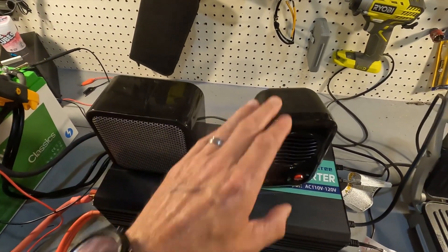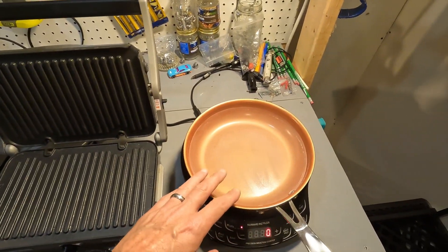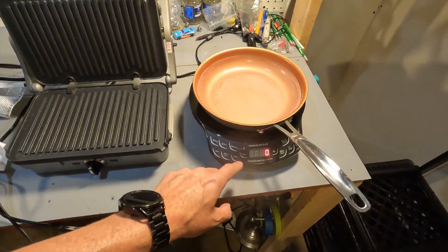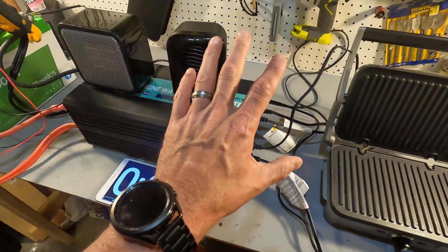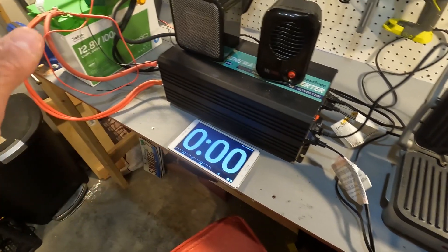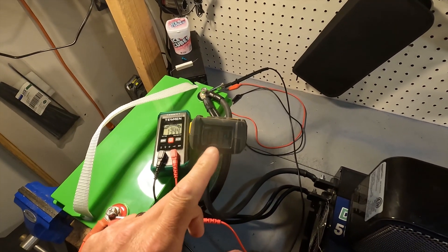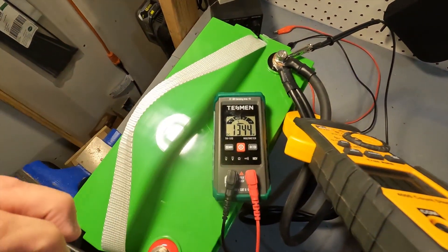We have a 500 watt heater, a 200 watt heater, an 1100 watt griddle, and a 1300 watt induction cooktop. I'm going to run the 500 watt heater, the induction cooktop at 600 watts, and the 200 watt heater — that should give us right around 115 amps. Then we'll turn everything on high to see if the battery shuts off due to high amperage protection. Before we start: there's one amp coming out of the battery from the inverter being on, and the battery is sitting at 13.44 volts.